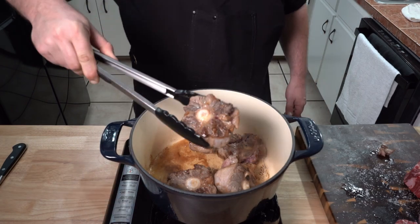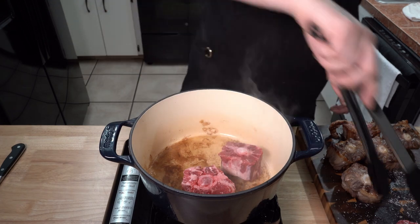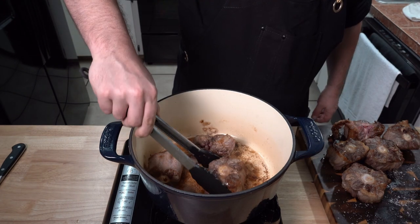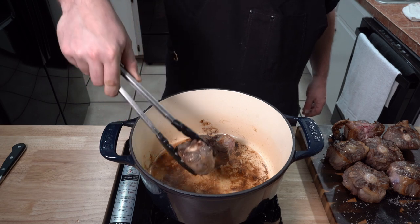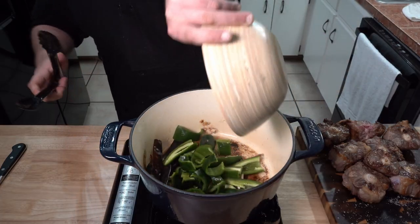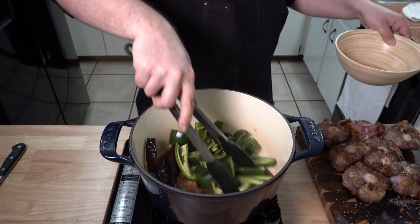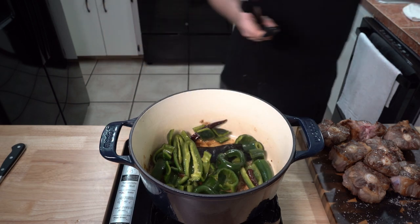When all sides look like this, go ahead and remove them from the pot and start on the next batch if needed. Once they are all looking lovely, you should have a good amount of rendered fat and oil in the pot along with some decent fond stuck to the bottom. So straight away, add the chilies in, mix them around to get them all coated, and add the lid. I'm basically just cooking them down a bit so that everything else will fit into the pot.